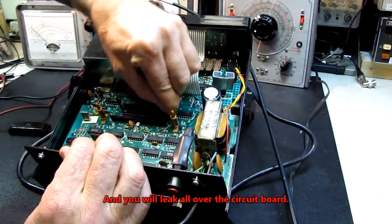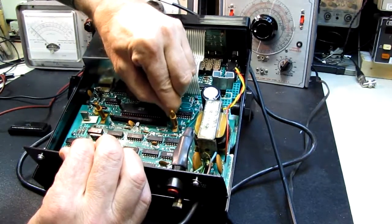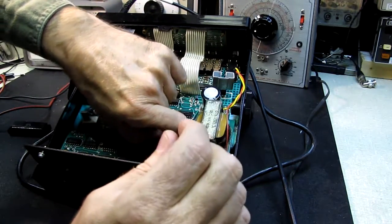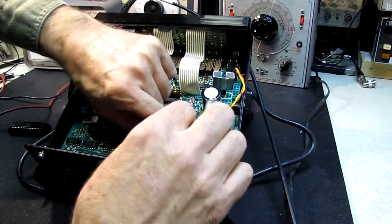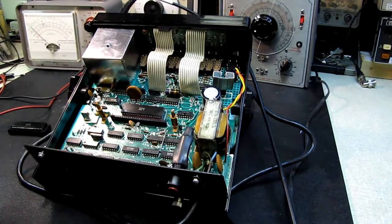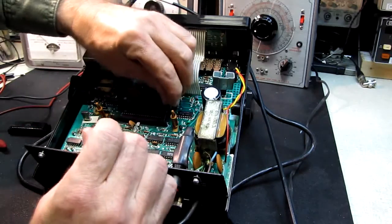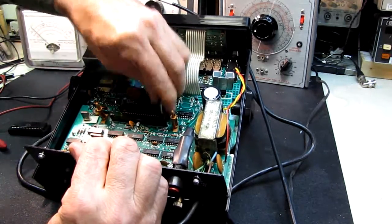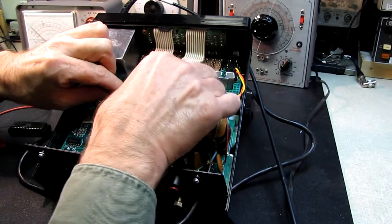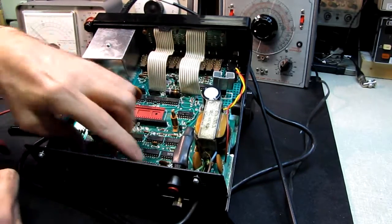These are little levers that used to come with — actually I think these might be from a Heathkit. Heathkit used to give you little levers with the kit to pull the ICs out. I stick these to a magnet up on the light here. Let me get this under the edge — and I'm gently going to rock it. There's one side — moving to the other side — it's popped out nice and straight.